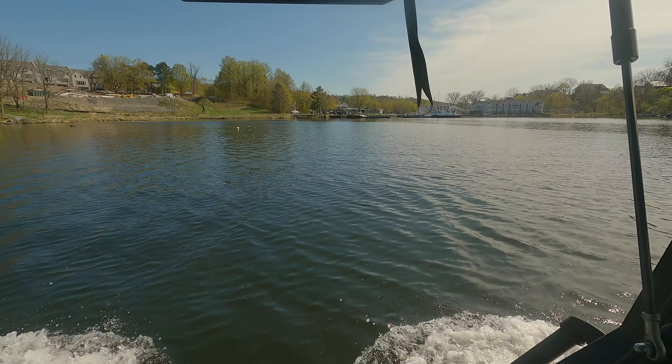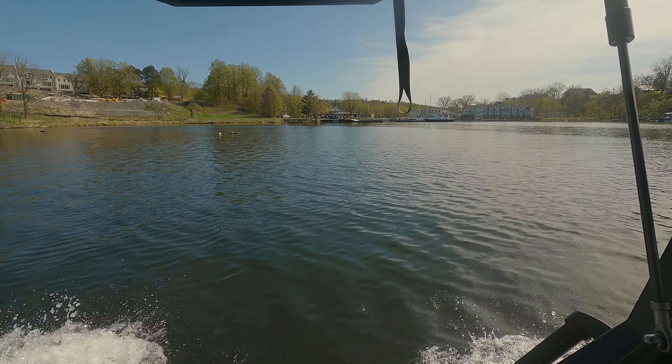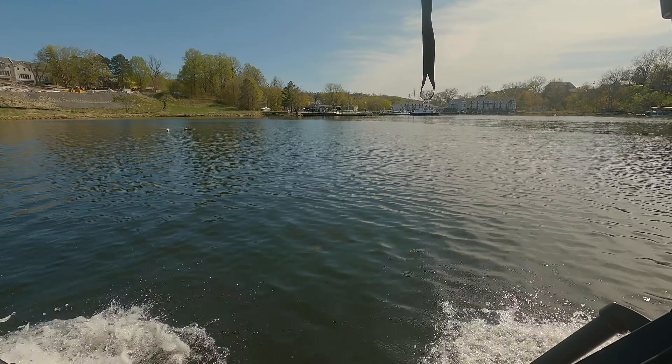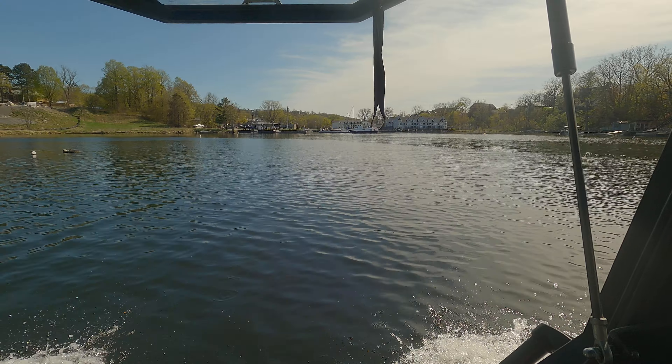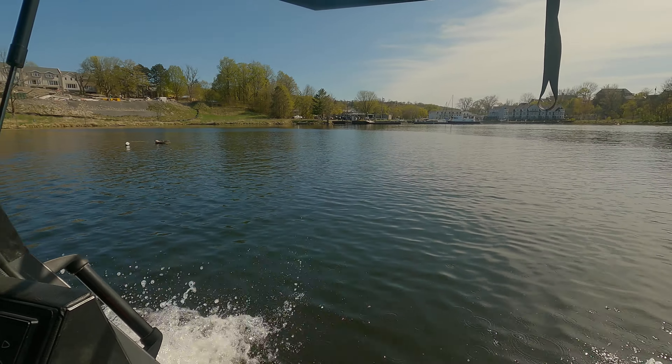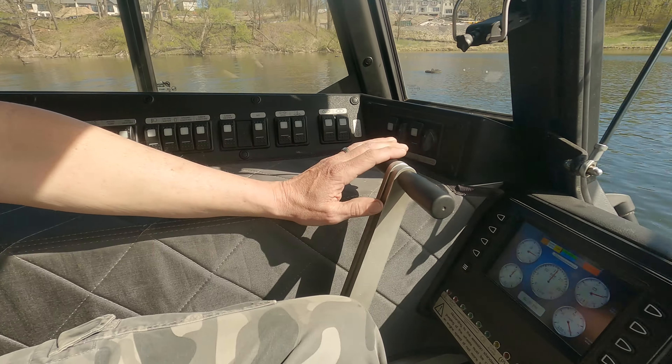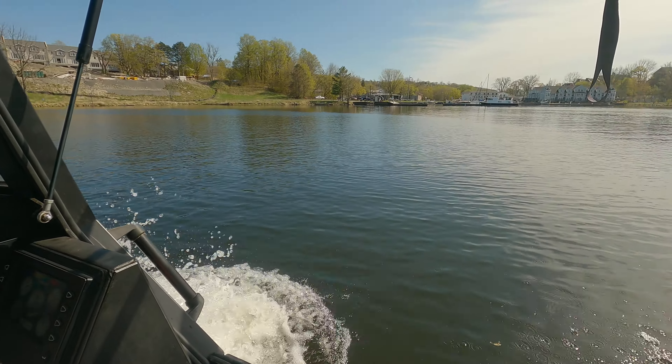That makes perfect look. We're on the build spot to be safe, right there. That'll be the build spot. I don't think it's safe in any water, but we are.